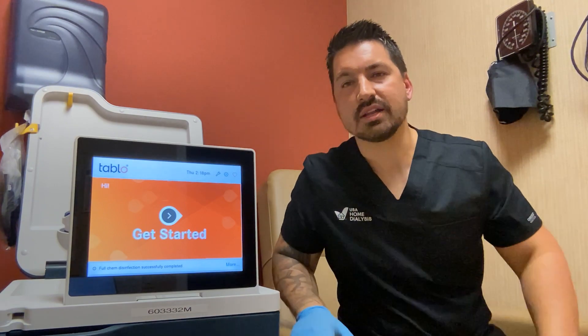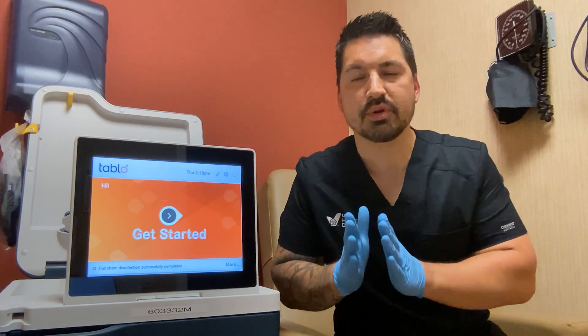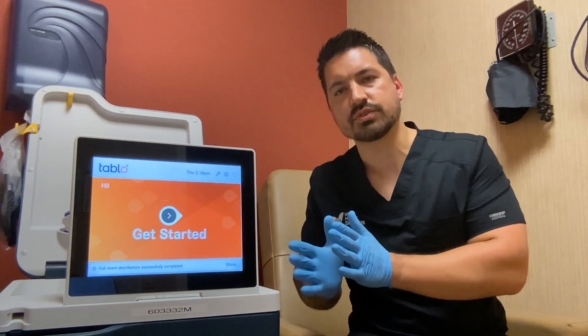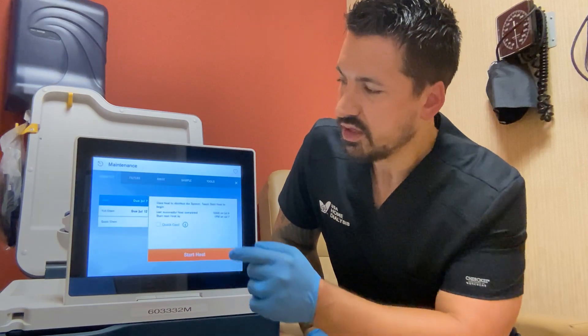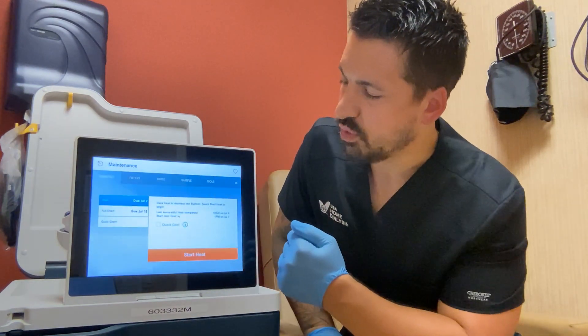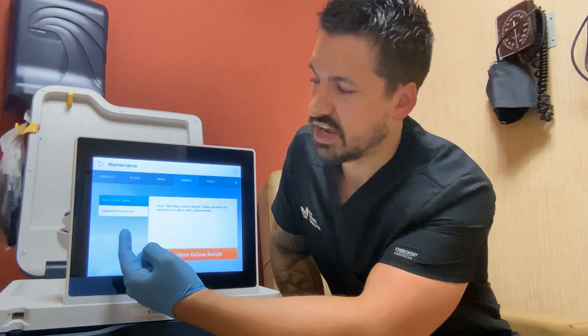Let's talk about the dialysate water cultures you need to collect. At this point you should have already learned how to collect water cultures. You need to keep this separate in your mind from dialysate cultures. Water cultures are different from dialysate cultures. If you click on the wrench up here, that'll bring you into this table with all these options. Click on the sample button at the top and you'll see two options on the left: water culture sample and dialysate culture sample.